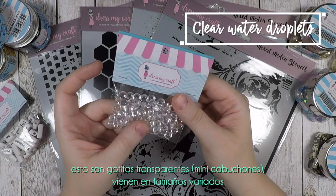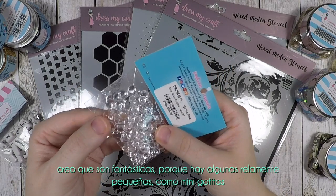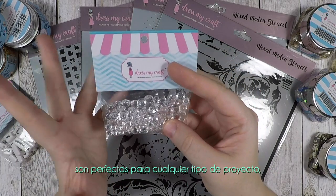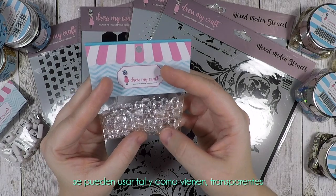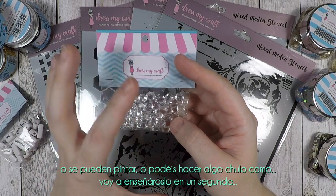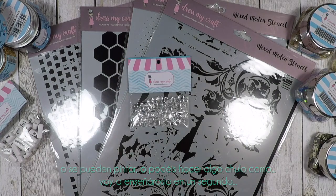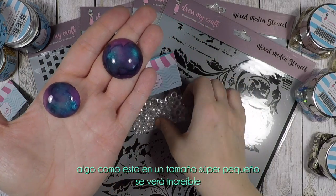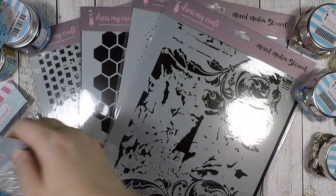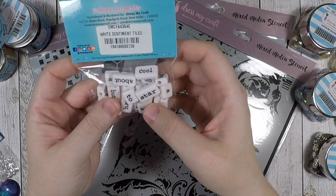These are clear water droplets and they come in assorted sizes. I think they are fantastic because there are really tiny ones — like little drops. This is perfect for any kind of project. You can use them as they come, transparent, or you can paint them, or maybe do something cool with them — in super small size they will look amazing.